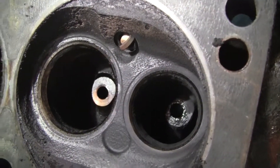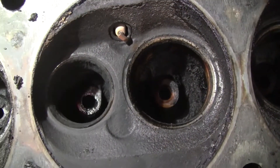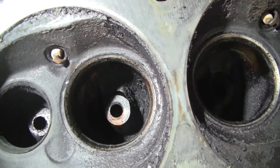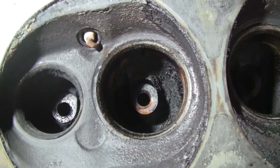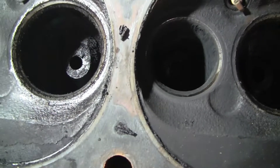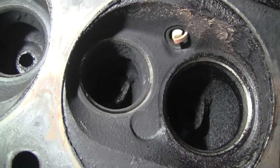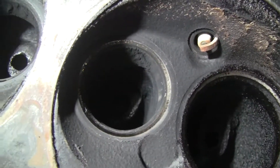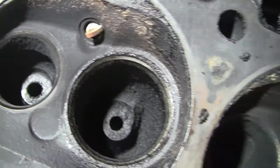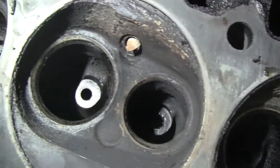Pretty much every single intake seat has that pitting. The exhaust seats are a little harder to see, but on this one I can see it's got some pitting on it — see the shiny parts with some pitting? It's light but it's still there.